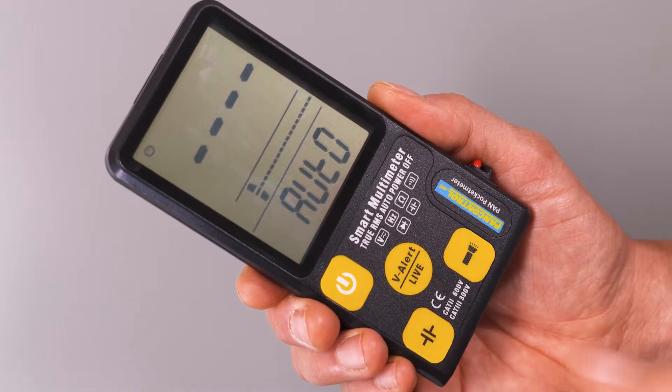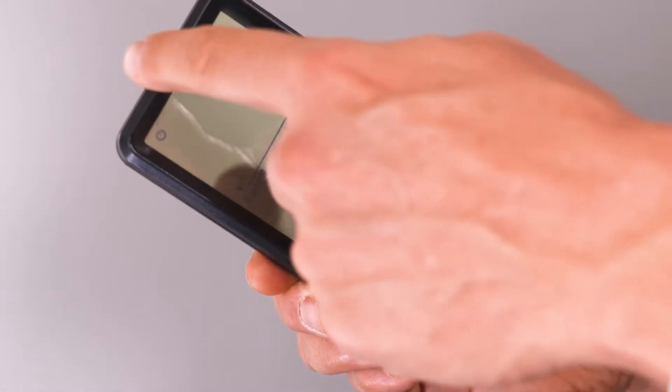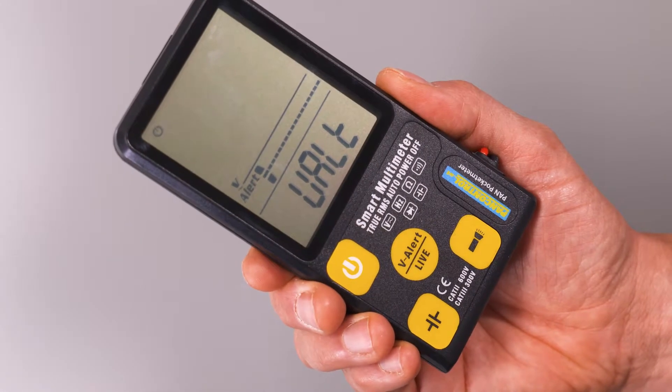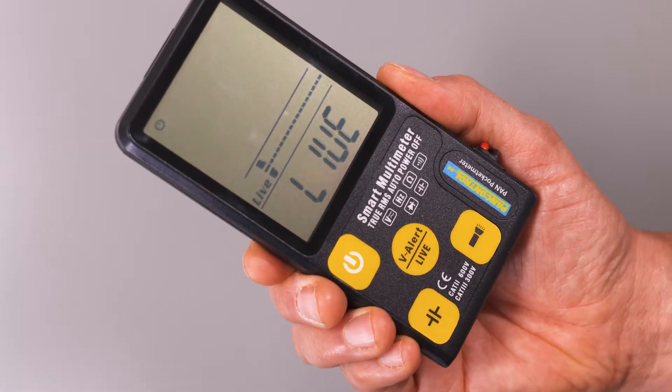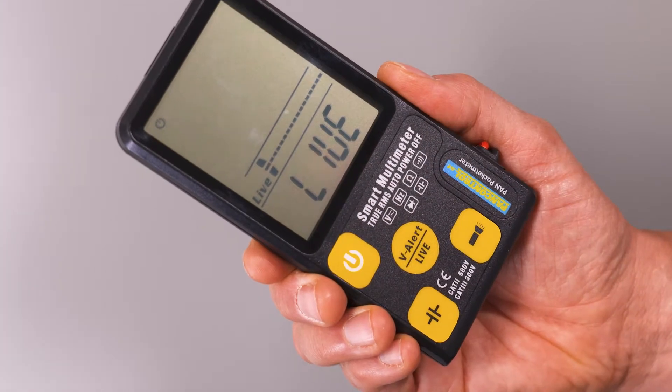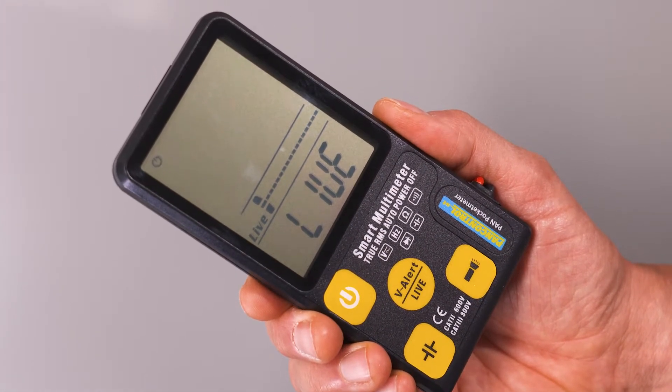A single touch activates the non-contact voltage tester, which detects live conductors without metallic contact in three steps. One more touch activates the single pole live conductor test, similar to the function of a single pole voltage tester.